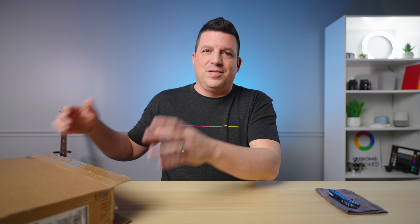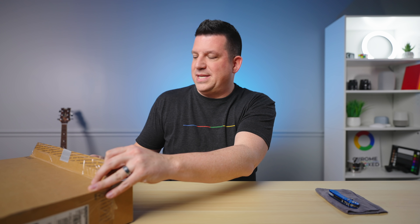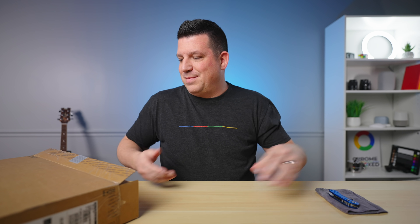Acer was kind enough to send over this review unit. We'll be taking a deeper dive into it. If you've been around the YouTube channel here lately, we've had a bunch of stuff just kind of come into the office all at once. But honestly, this is one of the ones I'm most excited to check out and get my hands on, because this device has a chipset inside that we've been waiting for.